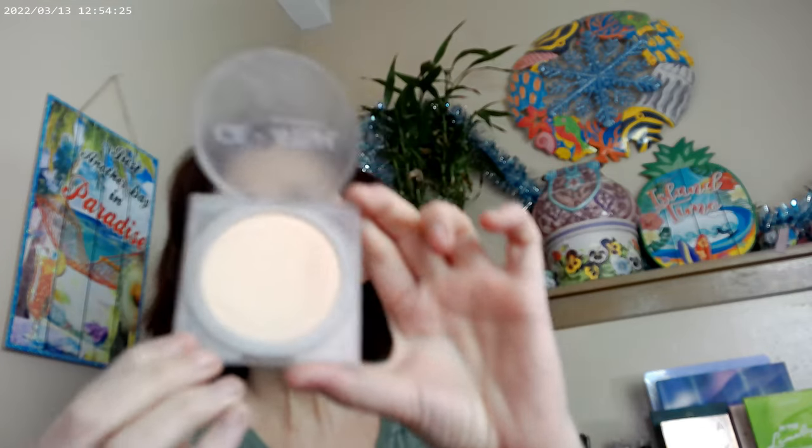One other thing — I used the Huda Glowish powder as a finishing powder, in the shade Fair. That's part of the Huda Glowish line and you can get it at Sephora. I also used the Imrite eyeliners from the Temu website to do the eyeliner on the bottom and on the top.